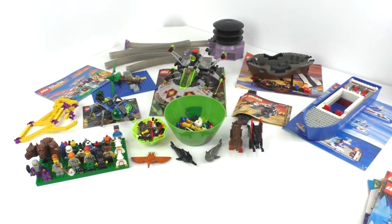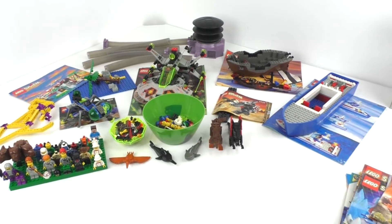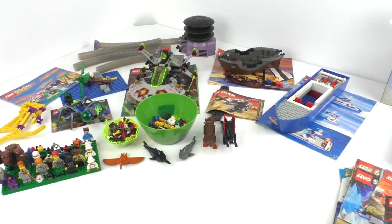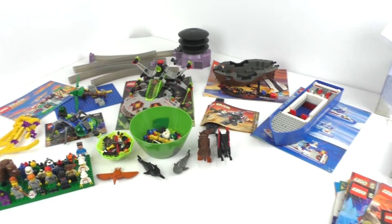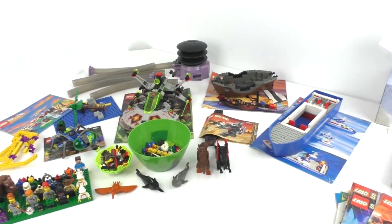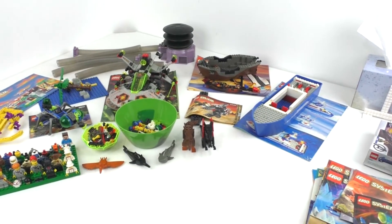Hello everybody, I am JediJackPenguin and today I am bringing you another haul video. I have this really cool bin of free Legos that I got from one of my favorite teachers from back in high school, who remembered that I am a huge Lego fan and brought over a huge bin of Lego stuff to look at.